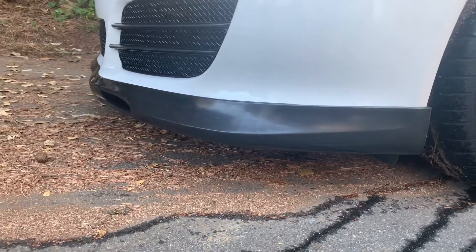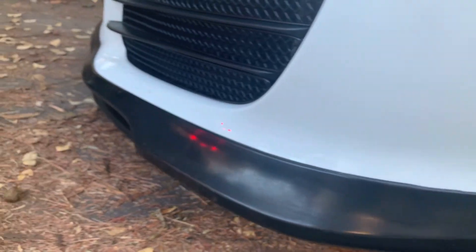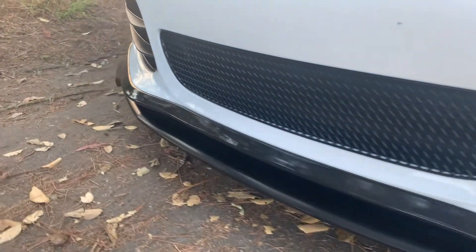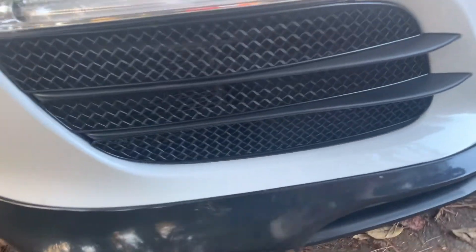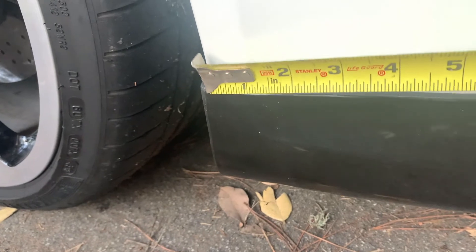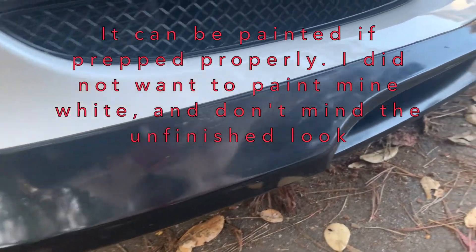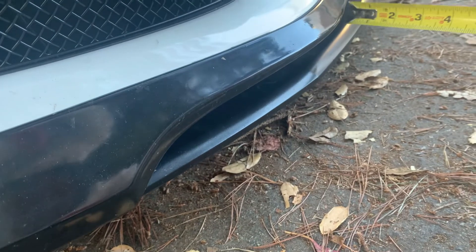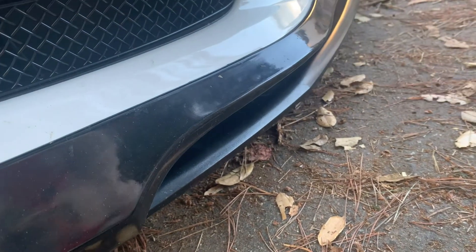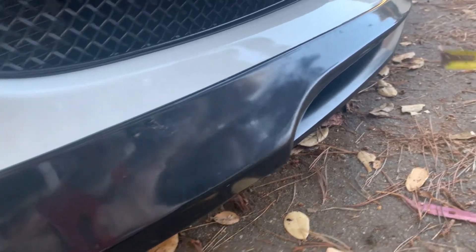So far so good. Looking at some of the details — there's a slight gap right here, but otherwise the rest of the lip sits pretty good. Same here on this side, it's like a millimeter of a gap just right at the edge, not a big deal. The finish is a little glossy — you can see the reflection here as opposed to a matte black. If I recall, it's two pieces: this piece is separate from this and they screw together. The entire front lip sits on the front of the bumper cover and it's held on with tension.